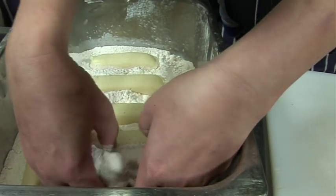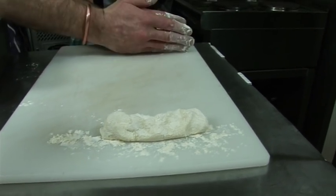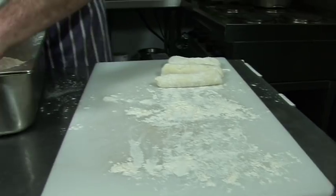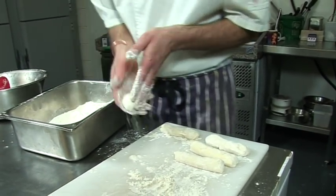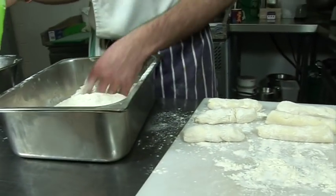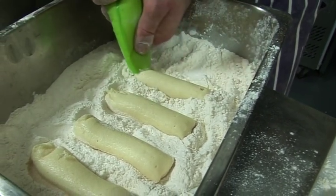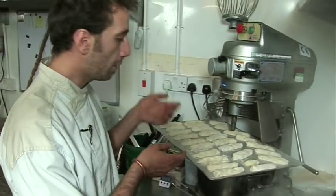The mixture is nice and soft - you can let it cool even longer. We pipe them out and roll them in the flour, which is what holds them together. They're still a bit warm but workable.